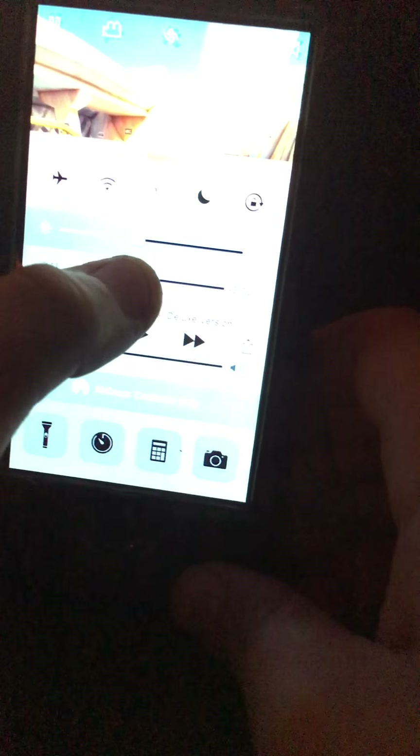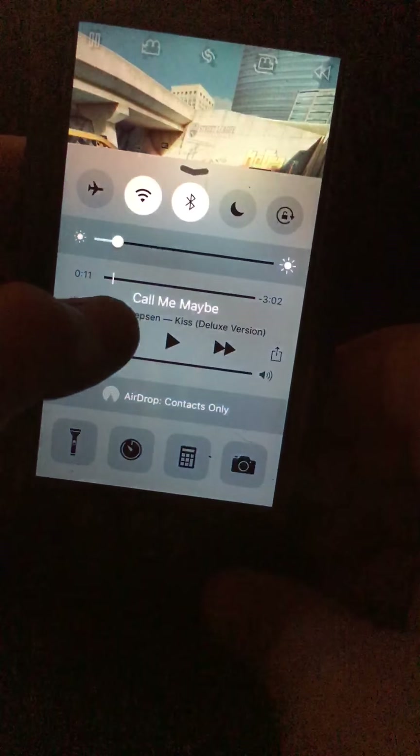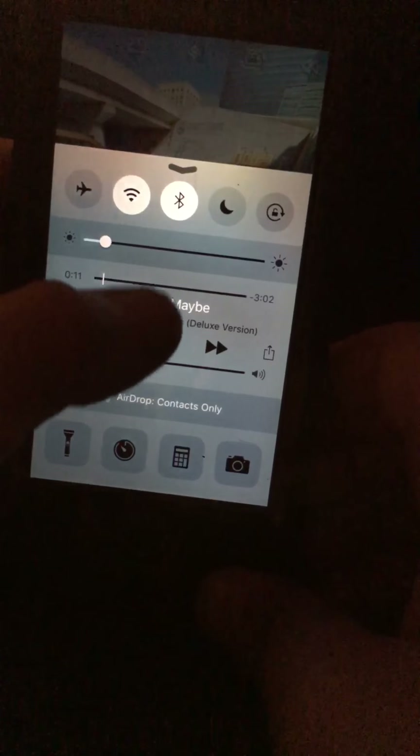It's like really dark. That's way blurry. It's okay.